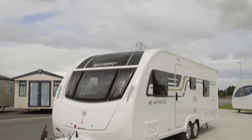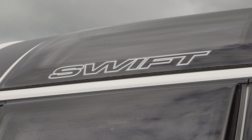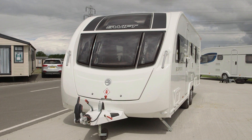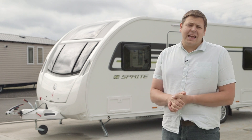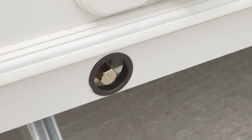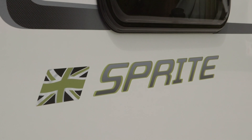Anyone familiar with the Sprite range will notice the big change for 2016. There's a fashionable triple window replacing the single-pane unit that was there before and always marked it out as a budget model. There are new graphics too, plus LED side marker lights, and I really like some of the little touches such as rubber surrounds for the steady handle cutouts. Little touches perhaps, but they do give a premium feel.